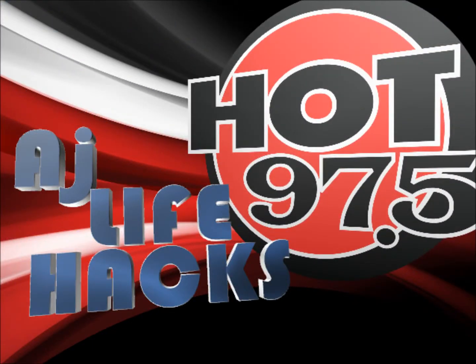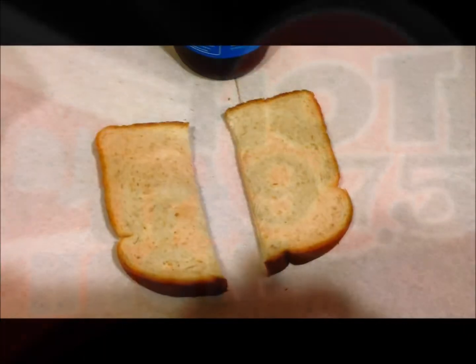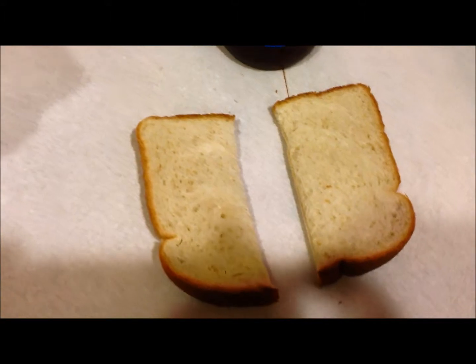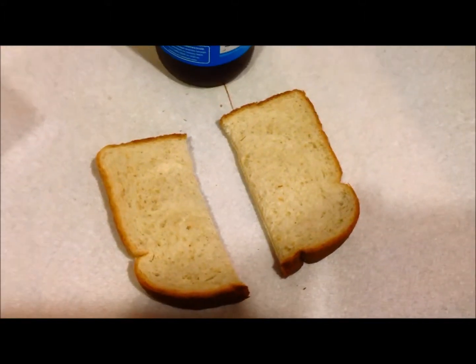Life hacks! Alright, life hacks. Don't you always hate it when you go to get peanut butter or jam, and there's peanut butter or jam in the peanut butter and jam? Bleed through. I'm going to show you how to fix that.